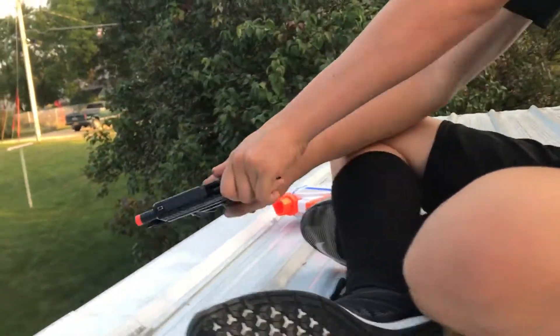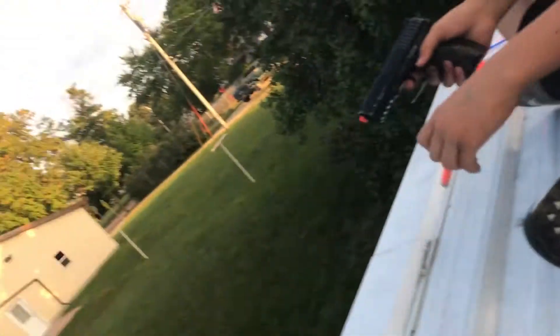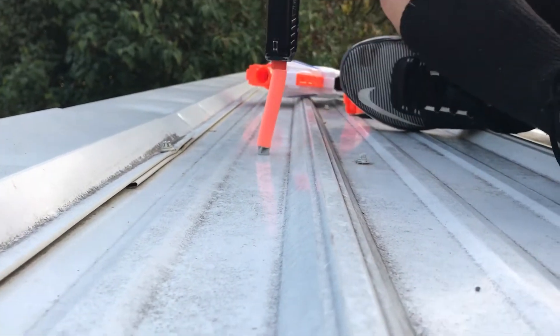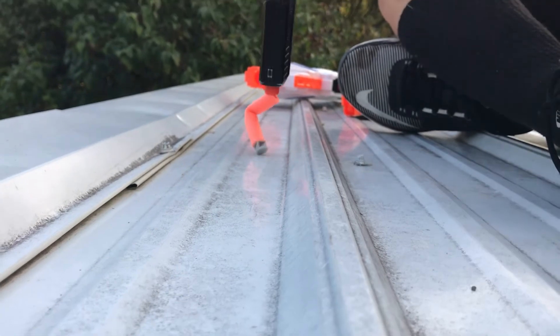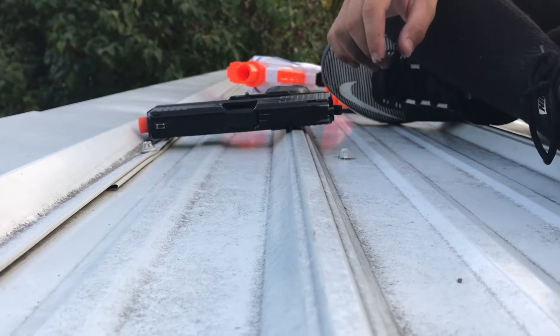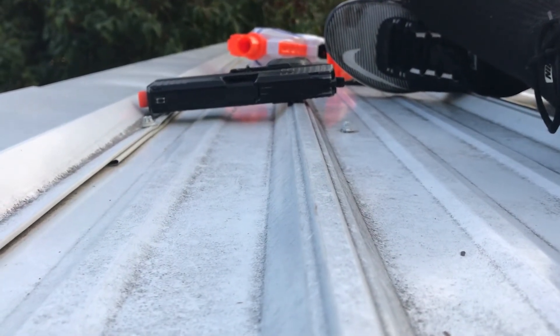We're going to be doing that timing. Are we going to be doing another one of those? We have four of those — we do two for each. Also for the SIG. I'm trying to do a push dart — those are the modular darts.